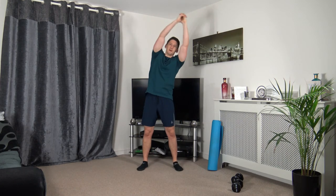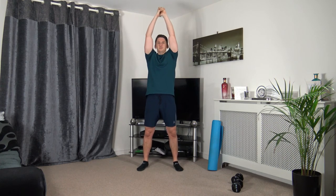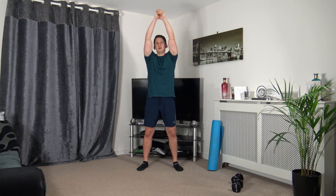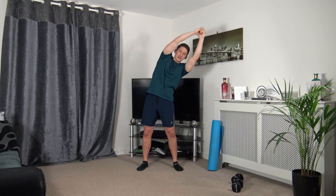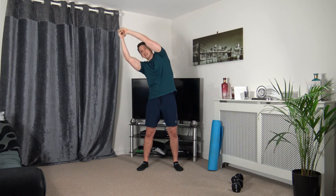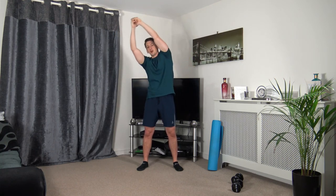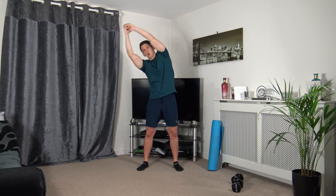Arms up — dipping down to the side. Three, two, one. Dip it down, dip it down. Ten seconds to go — focus on squeezing those oblique muscles, straight back. Five to go — three, two, one.